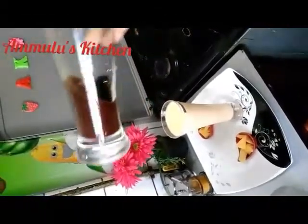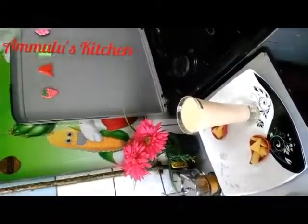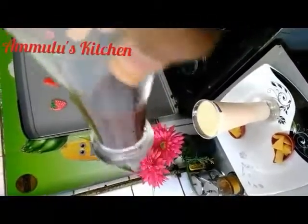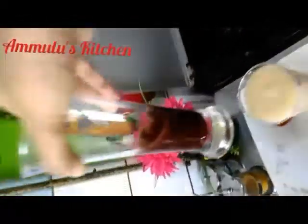Now we'll check right here. This is the mango milk. If you add chocolate, you can add chocolate. Let's add a little chocolate.